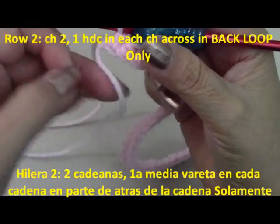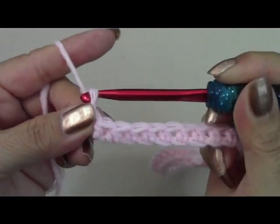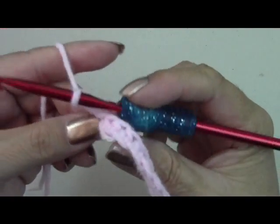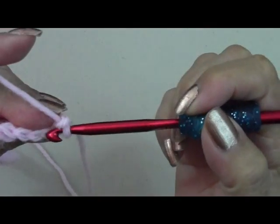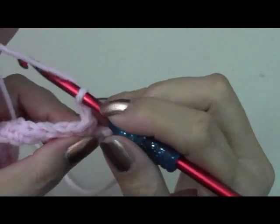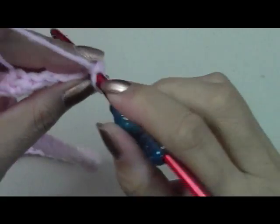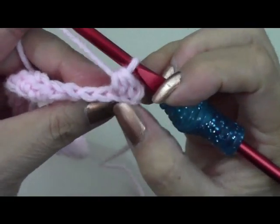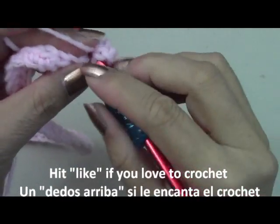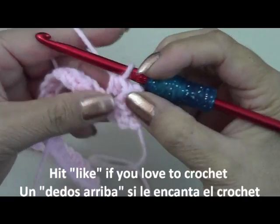I've come to my last stitch. To go up to your next row, chain two — one, two — then turn your work over. Beginning on row two and from now on, you're going to do your stitches only in the back loop. Wrap your yarn around and in this stitch you'll see the chain — go into the back loop only, pull out your yarn, you'll have three loops, go through all three. It's only in the back loop. I'll do it again: go to my next stitch, back loop only, pull it out — all in the back loop — go through all of them.